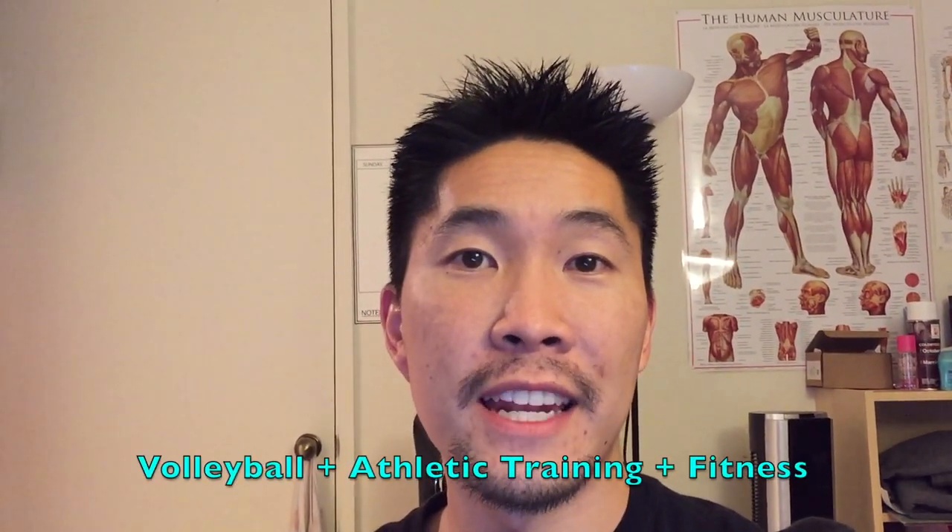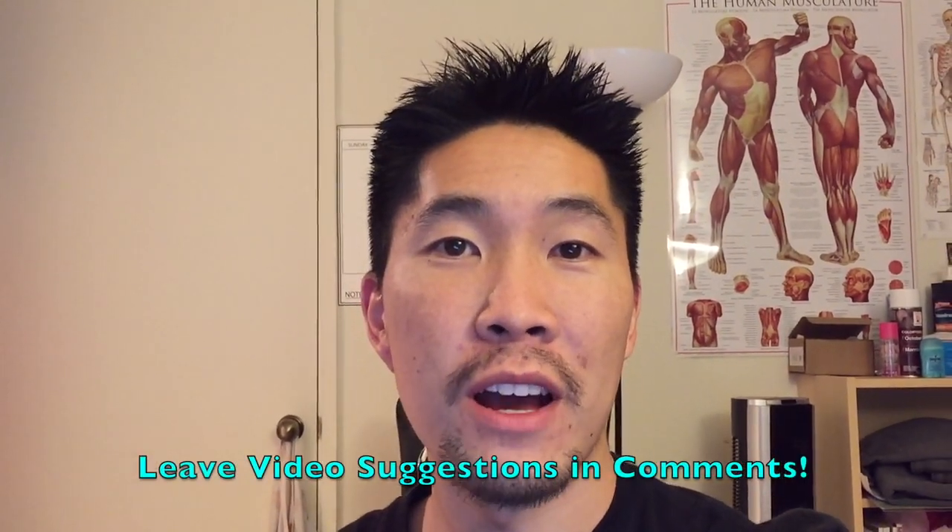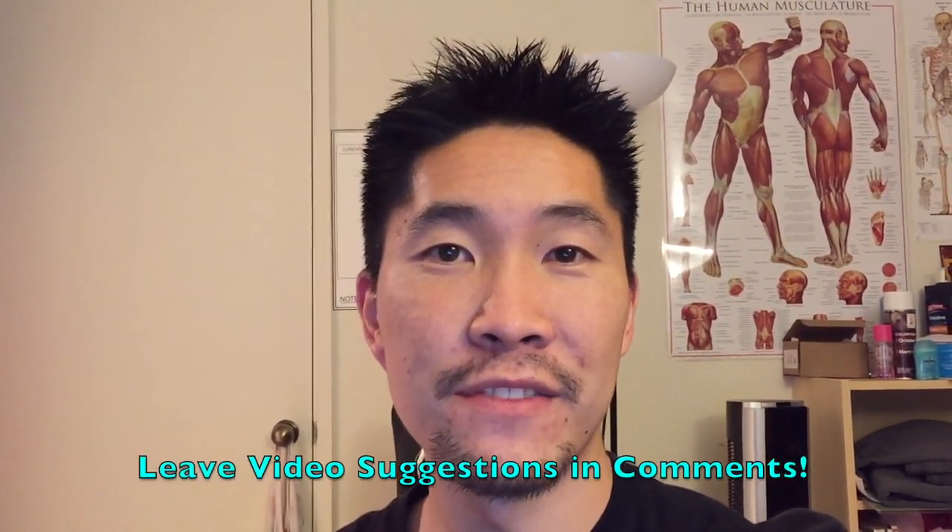Thanks so much for watching this video. I hope that these stretches can help alleviate your lower back pain. If you have any other suggestions regarding athletic training, volleyball, or fitness, please leave them in the comments below. I'll see you guys in the next video.